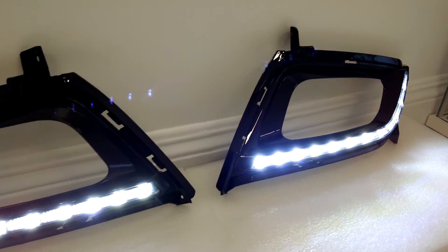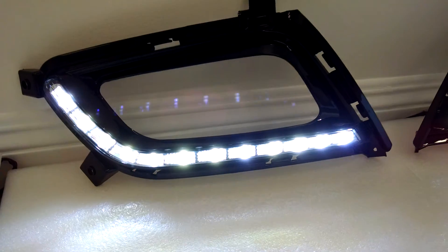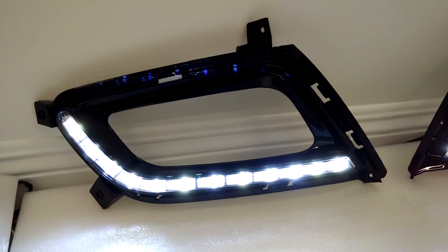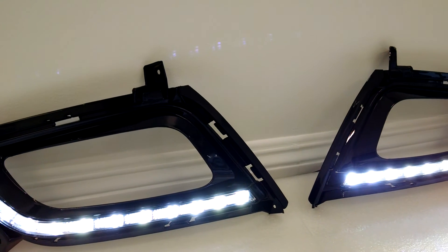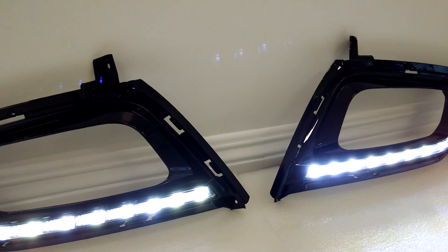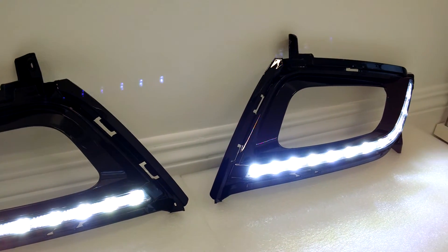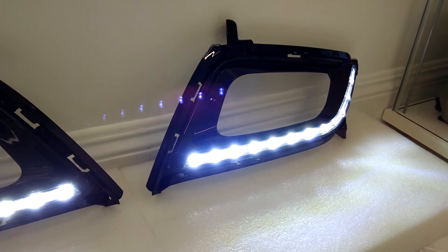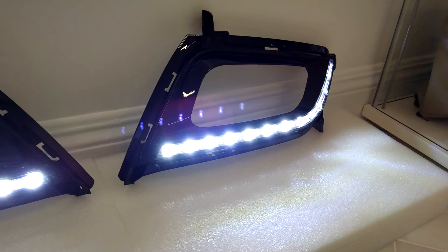These are a direct one-to-one replacement for your existing fog light bezels. They will fit all models 2014 to 2015, with the exception of the SX Limited model, which obviously has a different fog light housing.